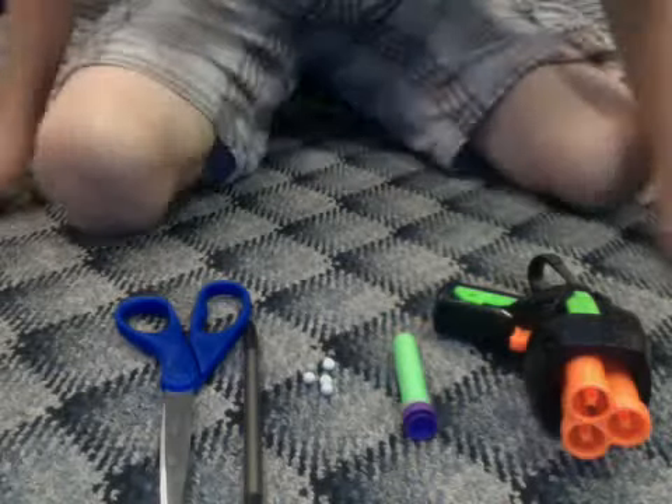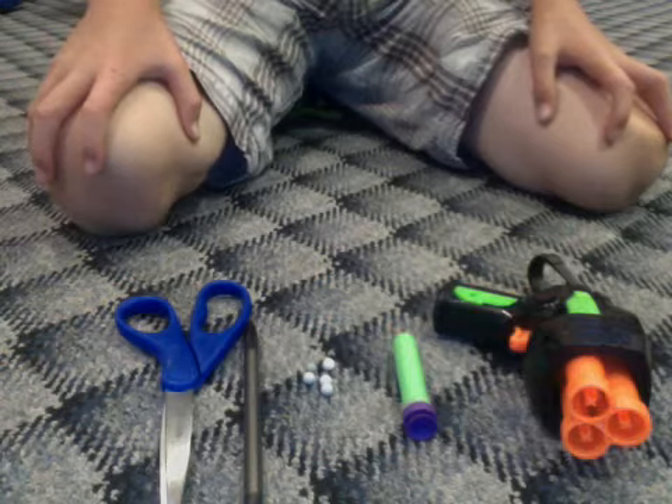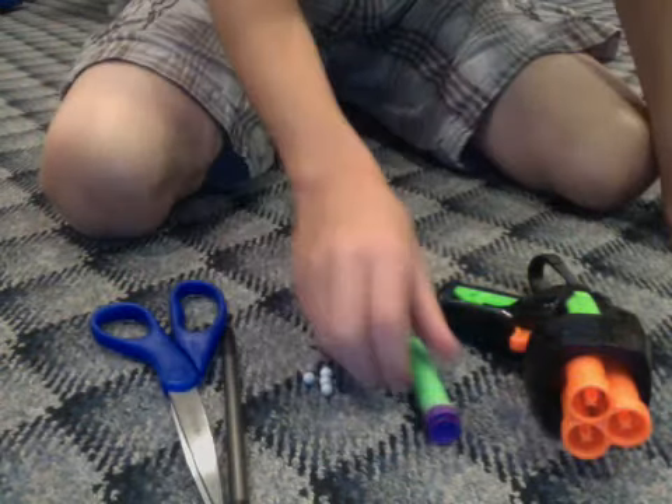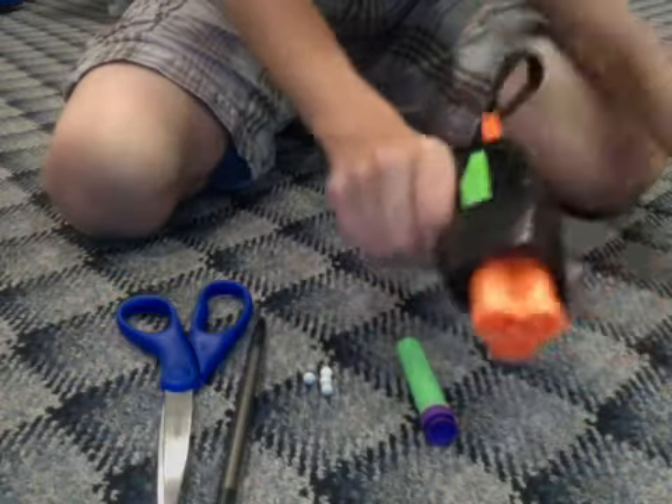Hey YouTube, today I'm going to show you how to make a mini airsoft gun out of these supplies, which is some airsoft BBs, a Nerf bullet, a pen, and some scissors, and of course, a Nerf gun.